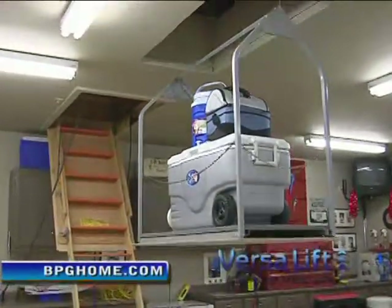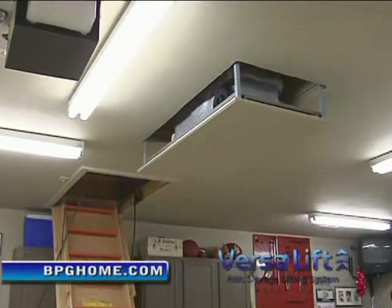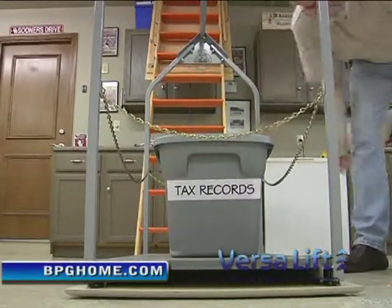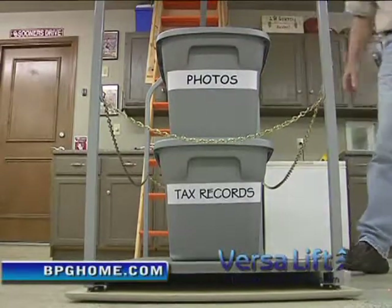The VersaLift is not just for home organization. If you live in a flood zone, just pack all your most precious belongings in a waterproof container and let the VersaLift take it to the highest point in your attic. The garage used to be just full of clutter — there was stuff everywhere. I could just send it up.